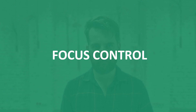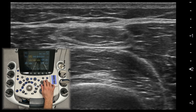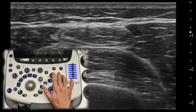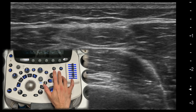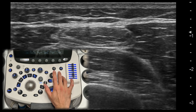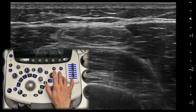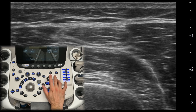Focus control. The focus control helps you sharpen the area of interest in your scan. In ultrasound imaging, the focus is usually indicated by an arrowhead or marker located along the centimeter scale on the side of the image. It adjusts where the ultrasound beam is most concentrated. Make sure the focus is placed at or just below the area of interest. You can increase or decrease the depth of the focus depending on whether you want to scan superficial or deep structures.